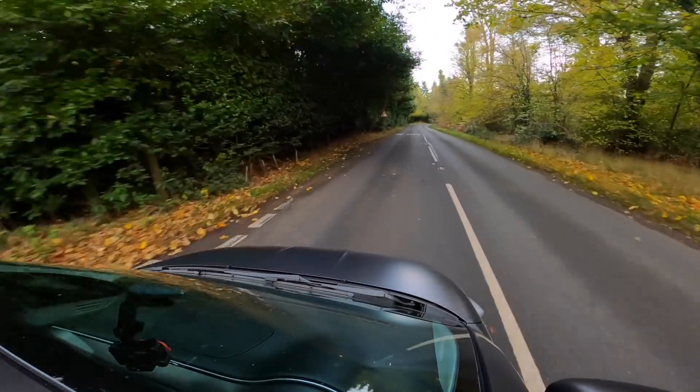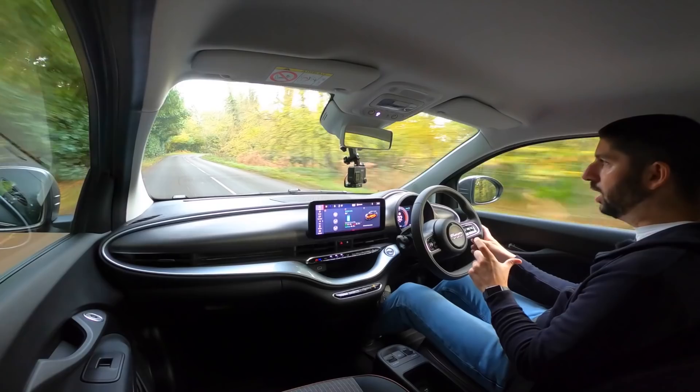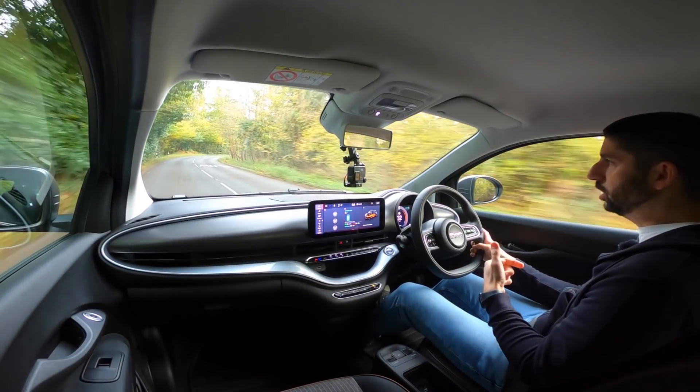What I'm trying to say is: the smaller the battery, the less range you get, but the quicker it charges. So if you find a good fast charger — say an 85 kilowatt charger — you will charge this in 35 minutes.